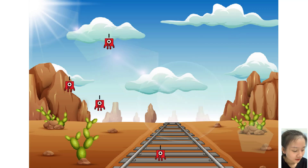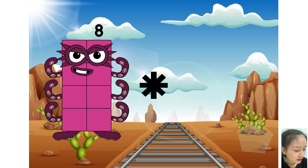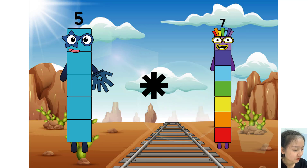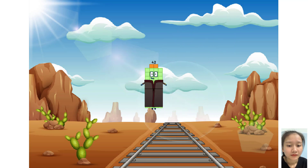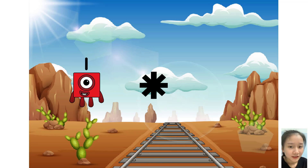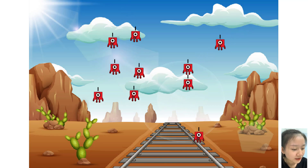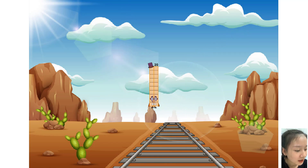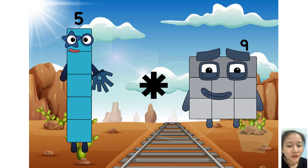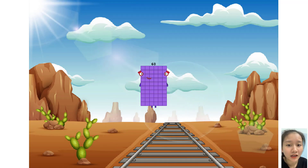One times plus four equals eight. Five times plus seven equals forty-two. One times plus ten equals twenty.